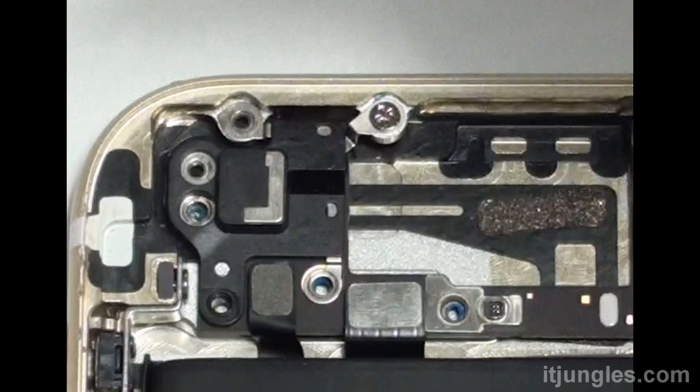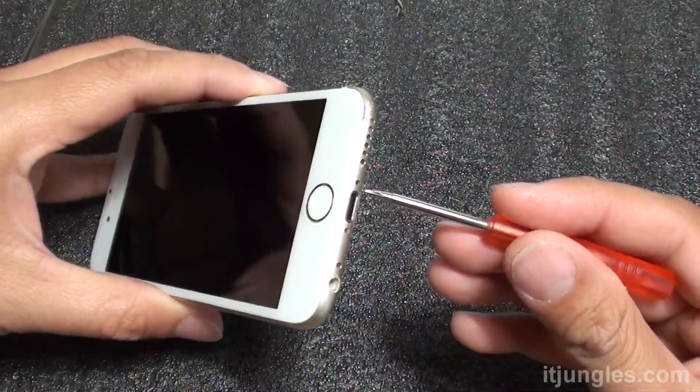Hi, in this video, I'm going to show you how to replace the Wi-Fi antenna or the GPS antenna on the iPhone 6.